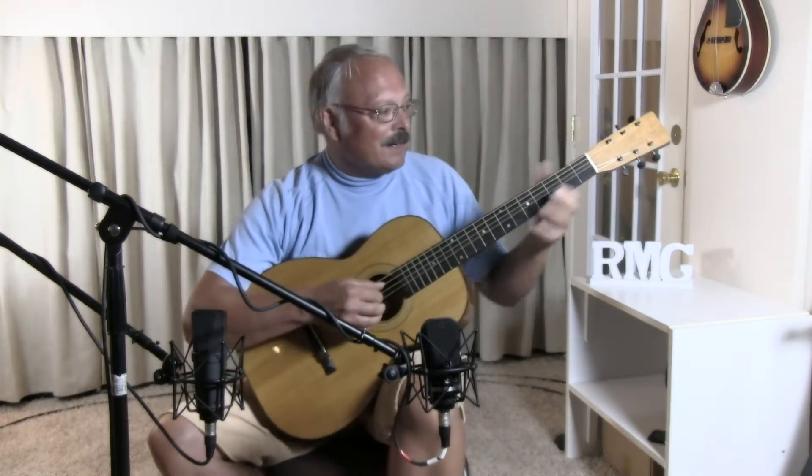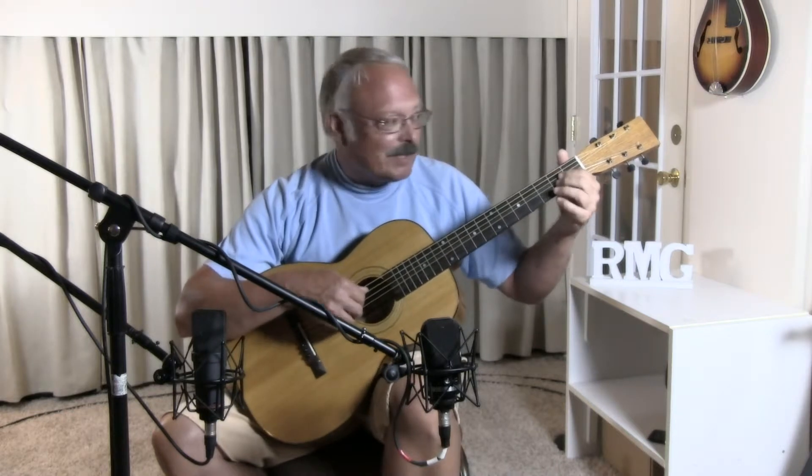So, you can hear this guitar actually has a very strong loud tone, almost like a piano.